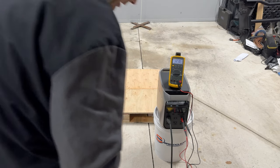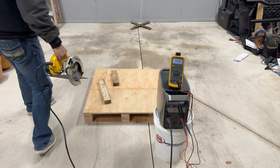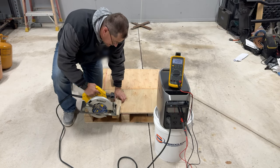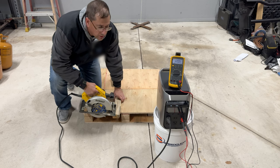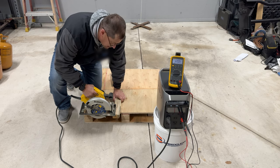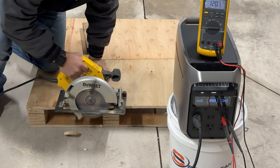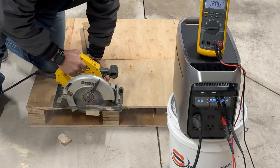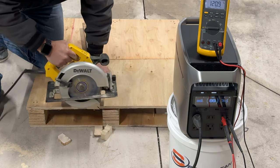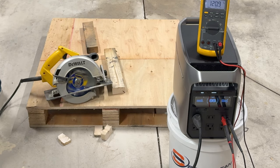This is with X-Boost on, running a 15-amp circular saw. The inductive load is going to be quite demanding for it. What I noticed is the voltage sags quite a bit and I think you're losing power — it's allowing you to run the higher load, but it's sacrificing power because you're losing the voltage. But no problem there. Let's try it without X-Boost.